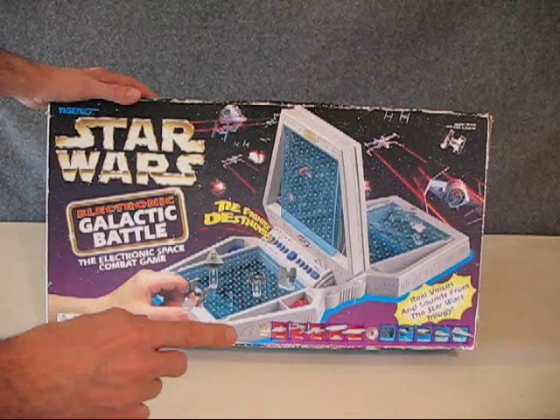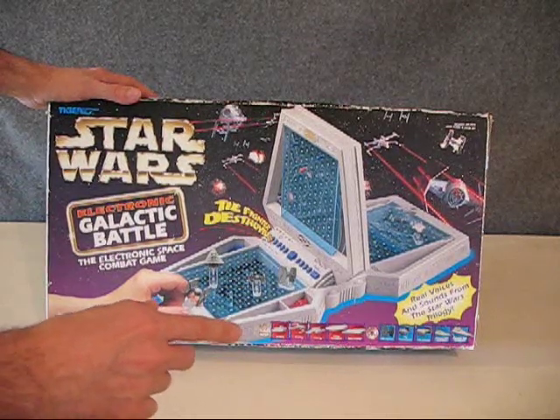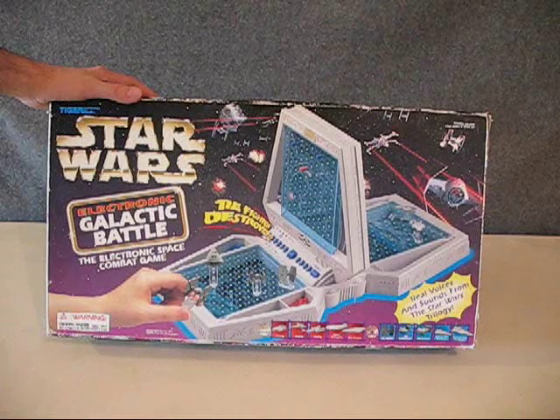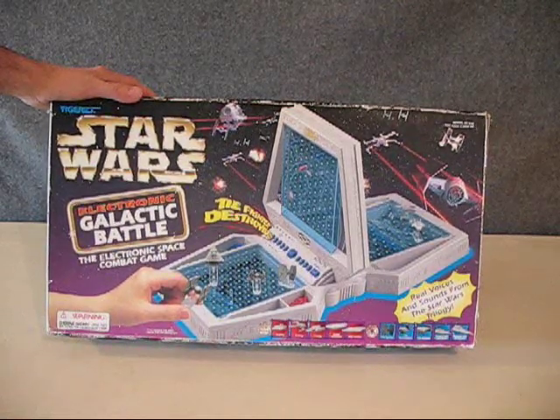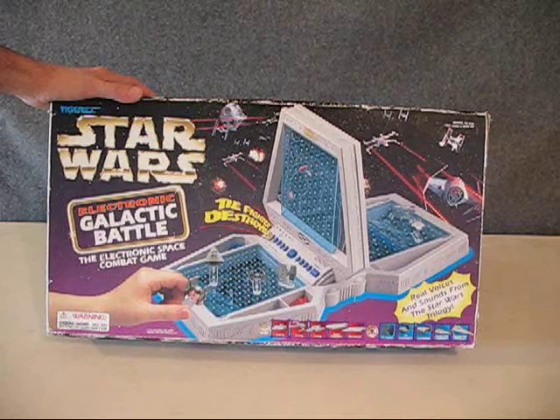Down here at the bottom of the box it shows the ten different ships that it comes with — five from the Rebel side and five from the Imperial side. So let's take this out of the box and check it out.